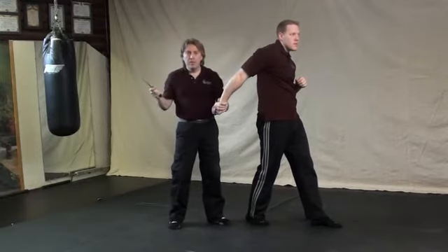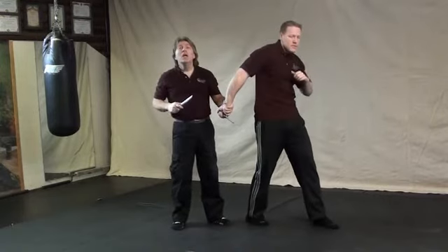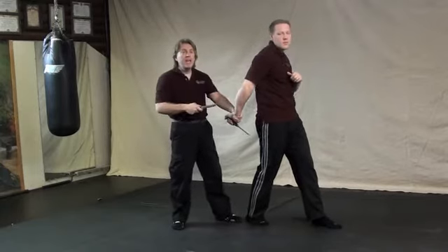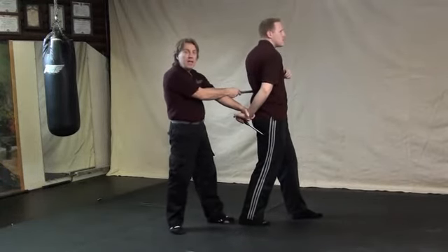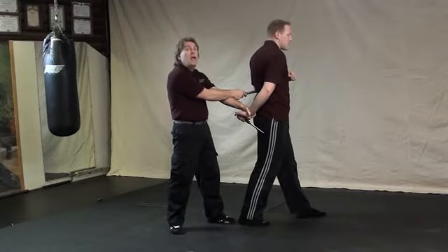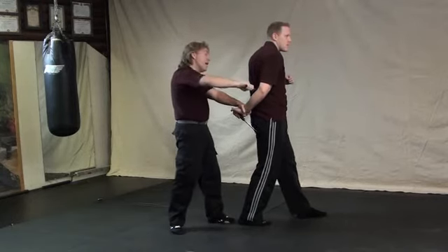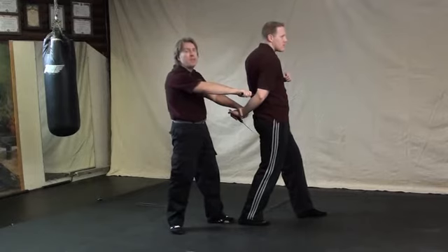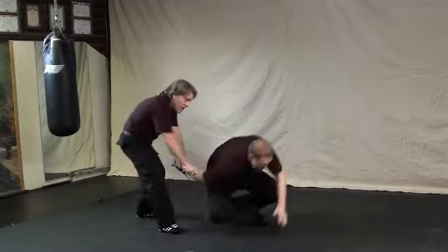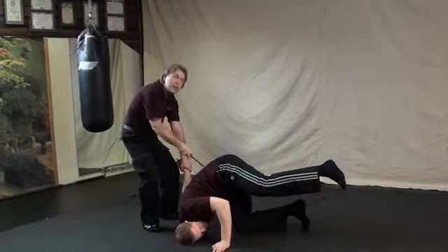You could just stab him, but people trained in martial arts will spin around and hit you with the elbow. To prevent that, once you turn to this position, point your blade into his left kidney, which will prevent him from coming around with that elbow. Then slash the back of the tendons of his arm and stab him in the other kidney to finish him off. You could also use your blade to take him down, drag him away, and stop him from rolling towards you with your blade in his kidney.